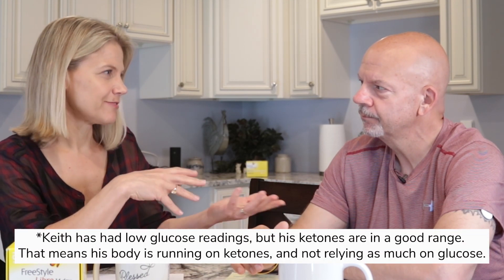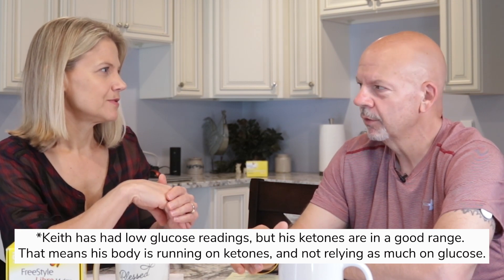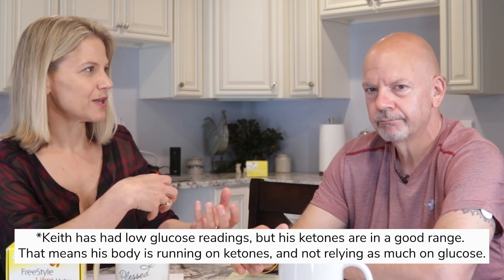As a side note, you have been getting very low readings with your continuous glucose monitor. Yeah, I've been very strict with my diet and my carb levels have been always under 30, so it definitely runs low for me. But your ketones have been fairly good over the past week. Yeah, my ketones tend to do what I expect them to do. So your body is running on ketones and not as reliant on glucose.